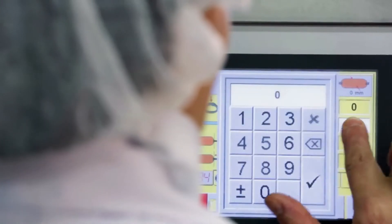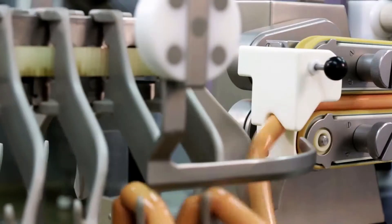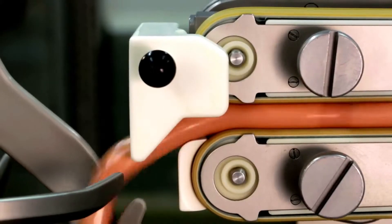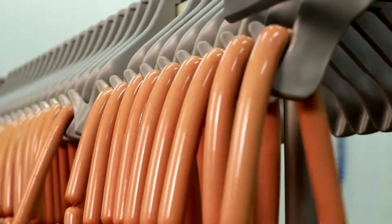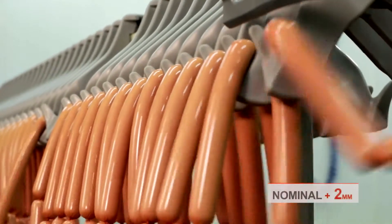Many Mini Smoke calibers stated in the accompanying documentation are nominal calibers, meaning they describe the casing caliber prior to stuffing. The stuffing caliber is defined as the range within which the casing provides the declared properties. As a general rule, the optimum stuffing caliber equals nominal caliber plus two millimeters.